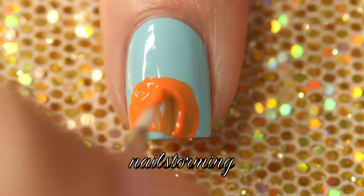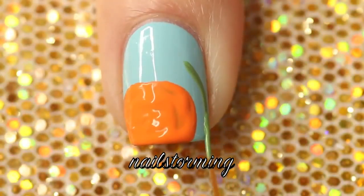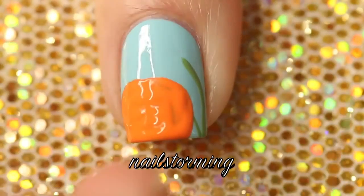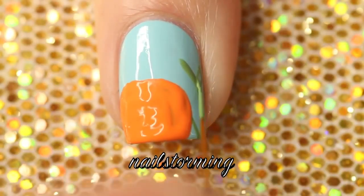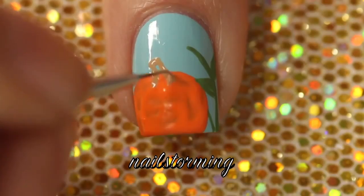Starting out with a brush from the Winstonia Store Glam Gadgets set and free handing the base of the pumpkin. Then with a liner brush from that same set I'm going ahead and starting with the stems for the sunflowers. While I wait for the base to dry just a little bit more I'm going to add the stem in a tan color.